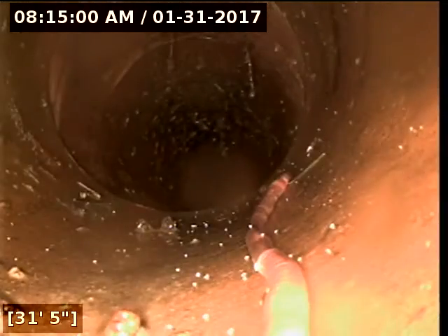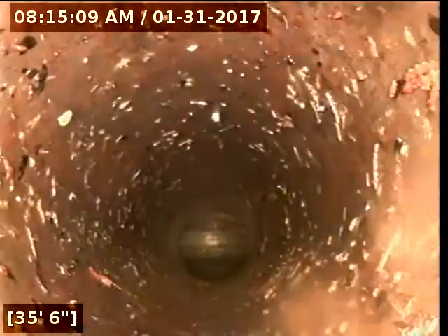Cracked pipe at 30 feet out. And then here it goes into the top of the city at 37 feet out. The top looks good.